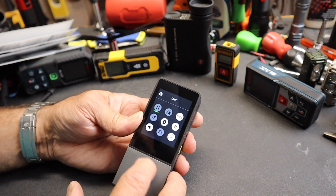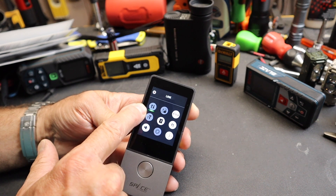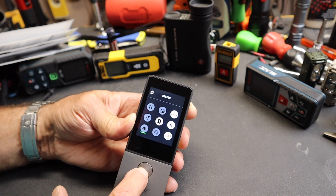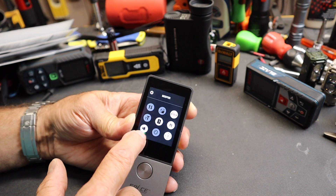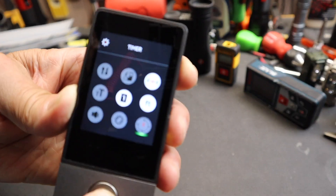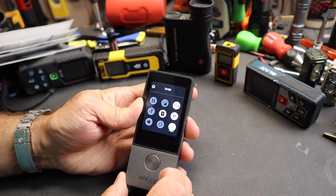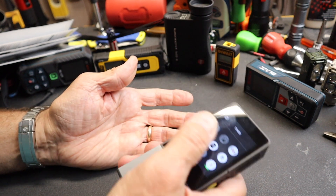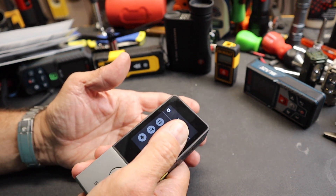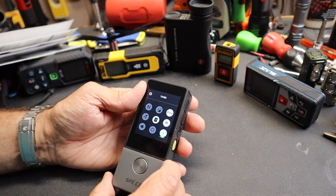Swiping down brings up the settings menu. There's the Bluetooth link toggle, text size adjustment, and the option to turn the beep on or off. That little green circle indicates I can use the button to activate whatever is selected. There's also a timer — I can set it for three or five seconds. Setting it to three seconds means the device gives me a three-second countdown before taking the measurement, which is helpful when I need time to aim properly and make sure I'm level and pointing in the right spot.